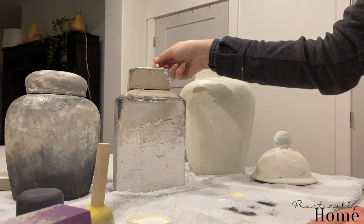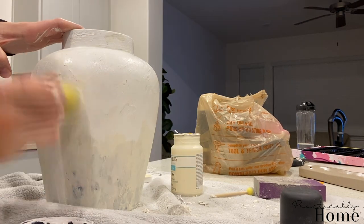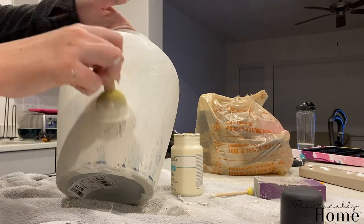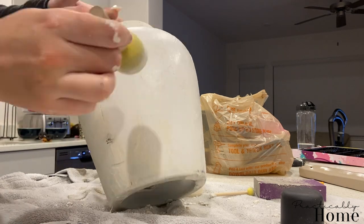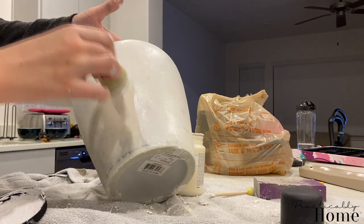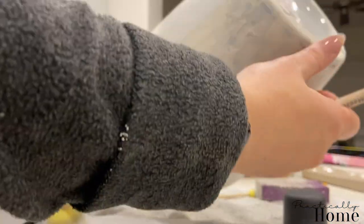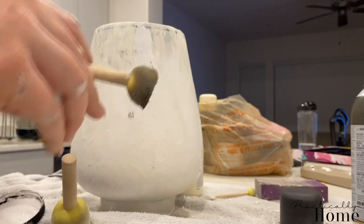For the large pot, I originally used an ivory chalk paint I had on hand from Walmart, but I did not like it — it was way too yellow. So I switched to a regular white Behr paint and went back over all of that chalk paint, covering it white. That previous coat was a total bust, so we're painting this vase all white. Then I flipped it over, grabbed the black chalk paint on a sponge brush, and went around the base of the pot doing an ombre effect from the bottom up — I love the white and black contrast.